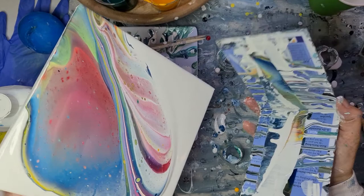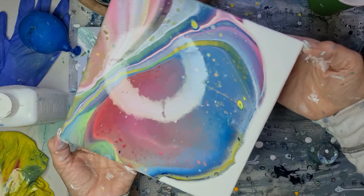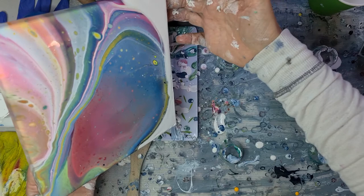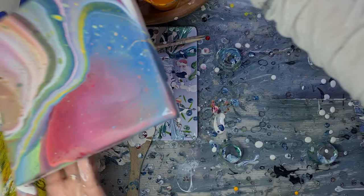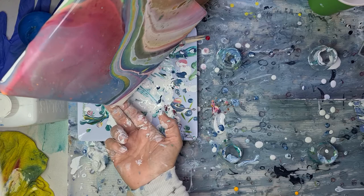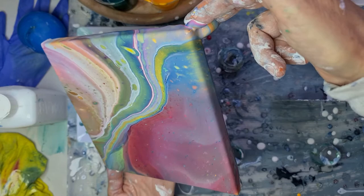It's nice, I think the colours are nice. Then we go to the other corner. Oops. And the white can go off a little bit. Voila. Add just a little bit of the blue. Voila.